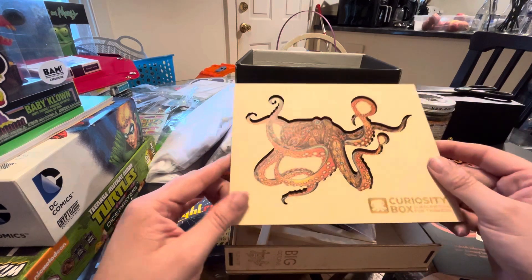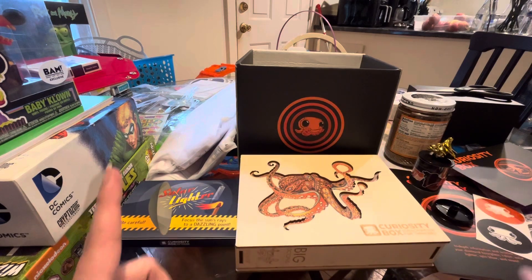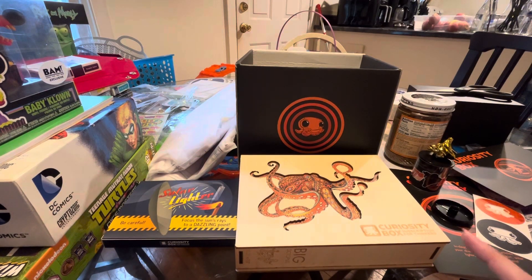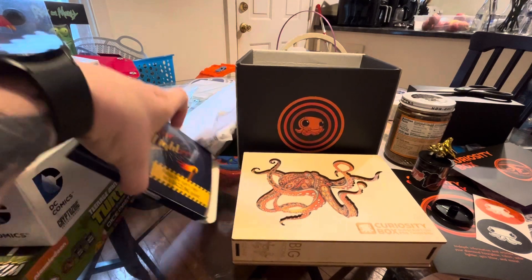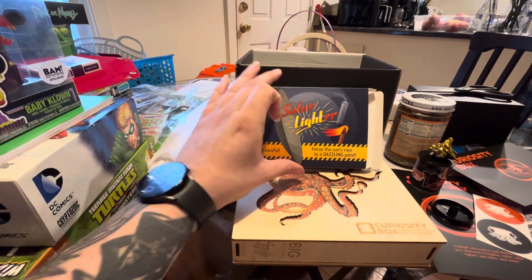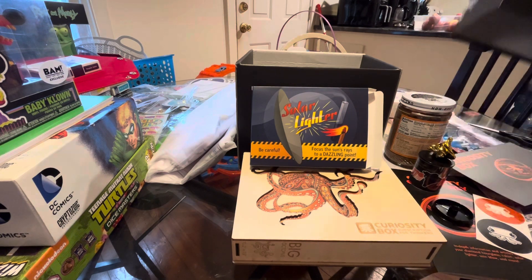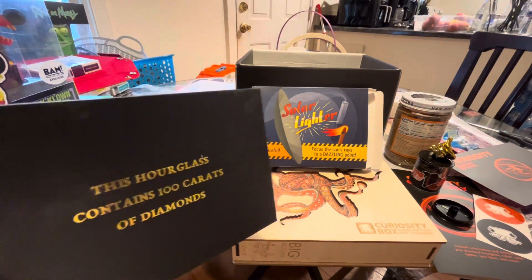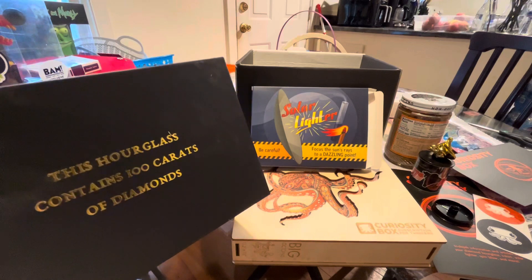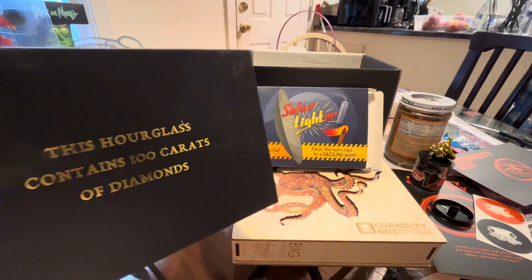Another curiosity box that I am thrilled about. I think my favorite out of this box is probably the functionality of the solar lighter, but I do really like the diamond hourglass — that's just kind of a fun conversational piece to have at the house. What do you guys think? What's your favorite? Let me know down below, and I will catch you guys later.